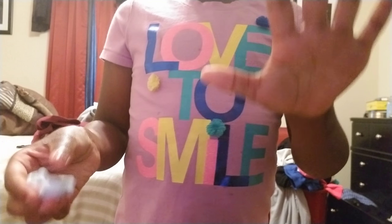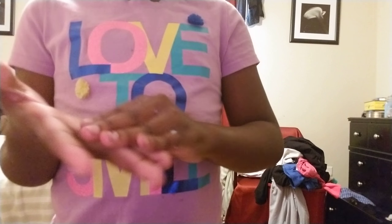When I finally thought that it was in a great consistency and it wouldn't be sticky - like it's not sticky. This is from the glue that got on my hand, that's just excess. I'll go wash my hands to show you guys. I've washed off my hands. So I'm going to show you guys that you can just play with it. It's not sticky.